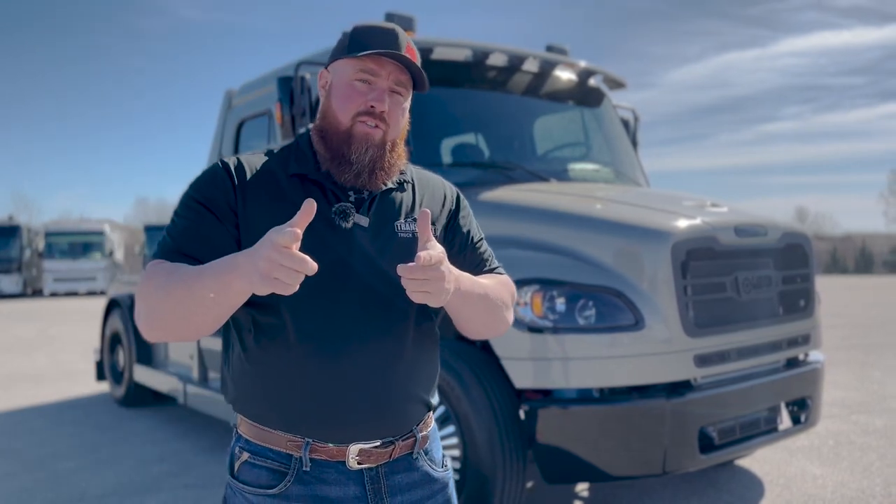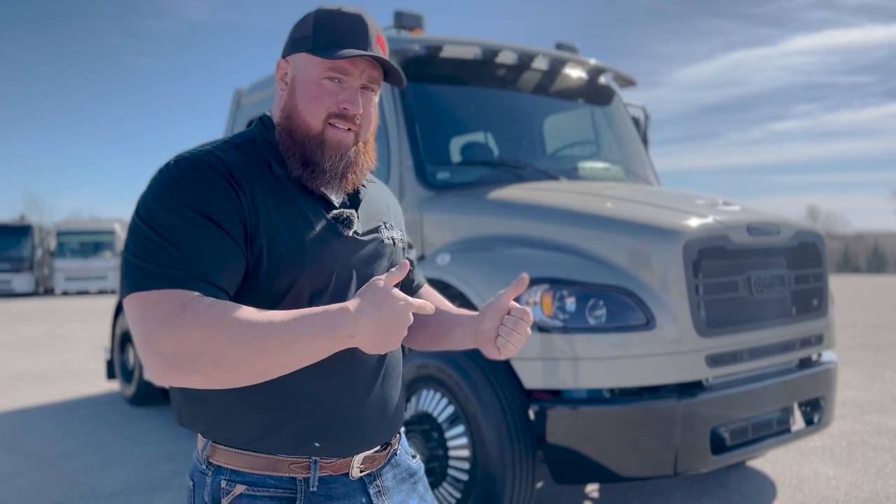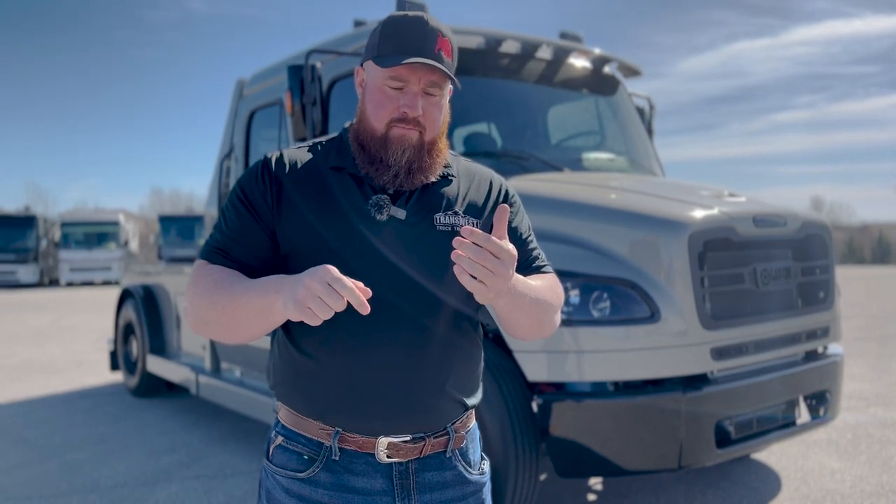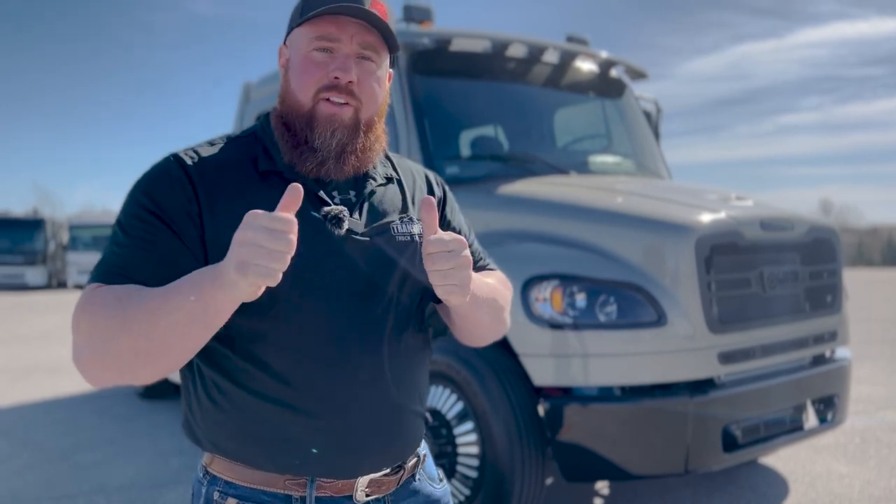The inside of this truck is just as awesome as the outside. It is ostrich, black accents, black wood, black suede headliner, Pioneer stereo. Well, instead of talking about it, let's jump in and take a look.